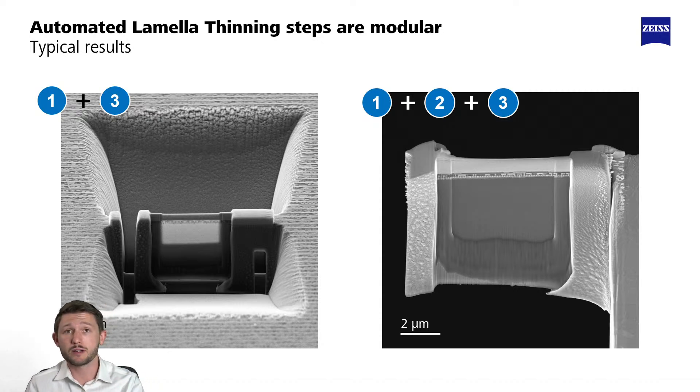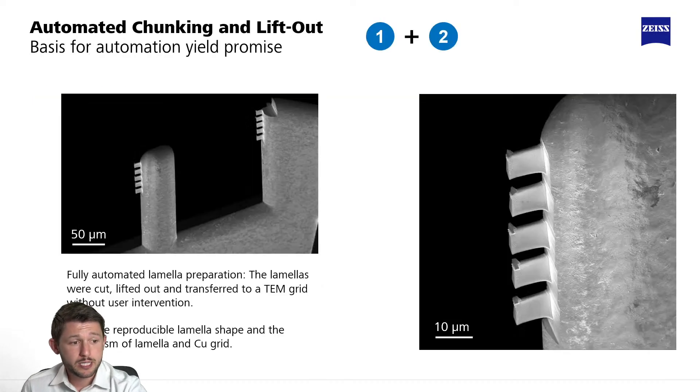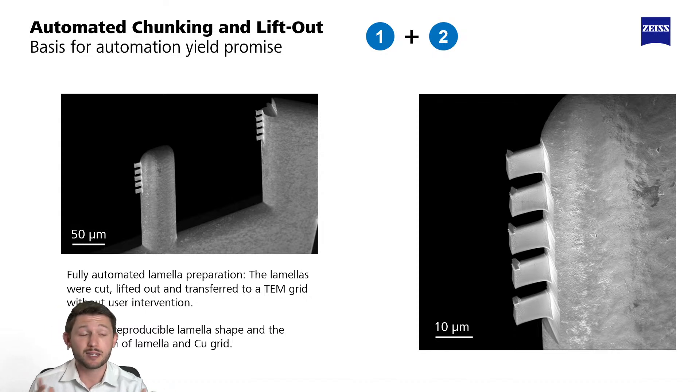On the right side is the full automation from site preparation, lift out, all the way to thinning. In this case it's shown on a logic sample — I think it's an SRAM sample. These examples have so far been single site, but really where the power comes in for this automation is where you want to do batch lamella, imagining setting this to run overnight so that 10 or more lamella can be completed when otherwise the system is not going to be utilized.